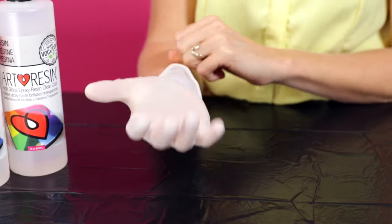So don't drink it, people. Make sure you wear gloves to protect your skin and be confident that you're using a high-quality, safe product for your art.